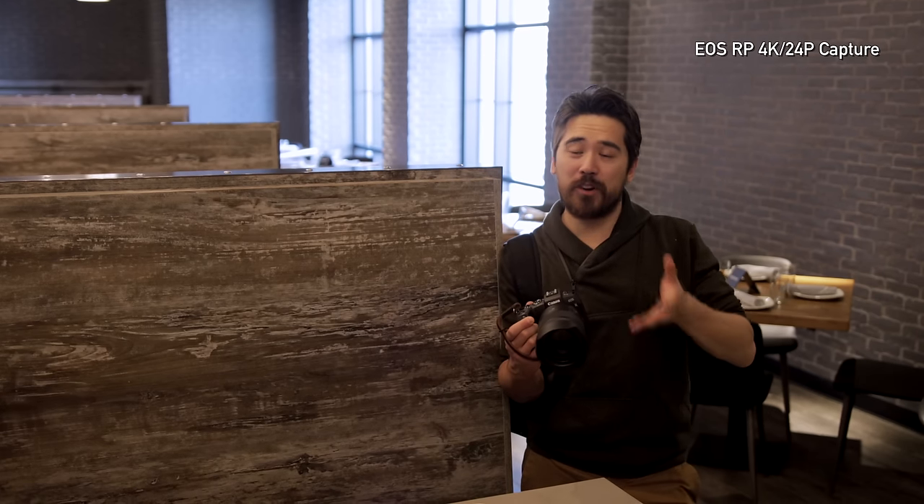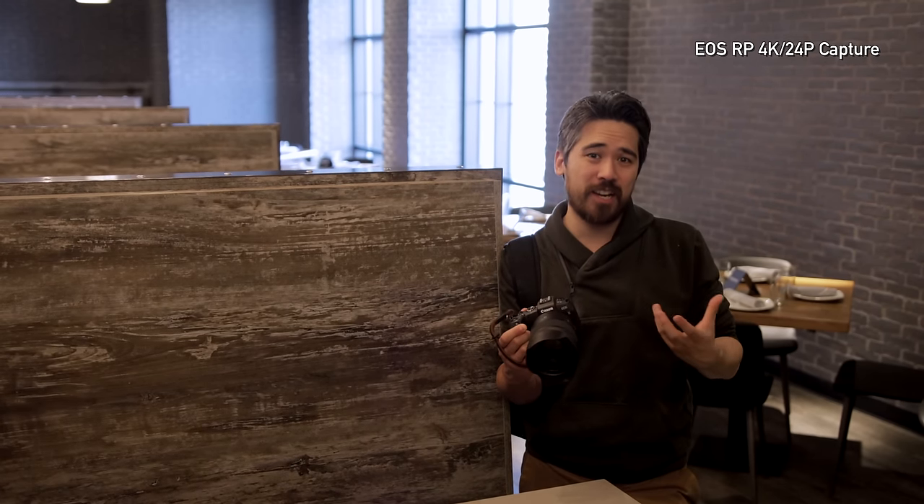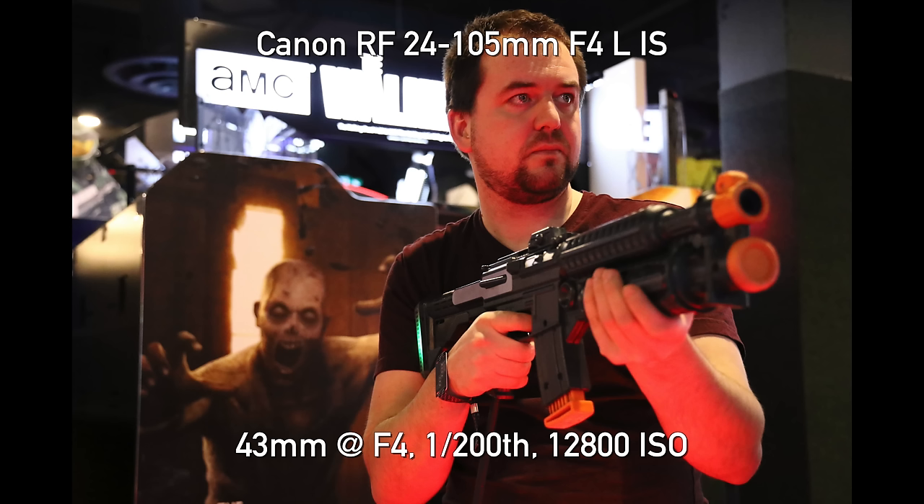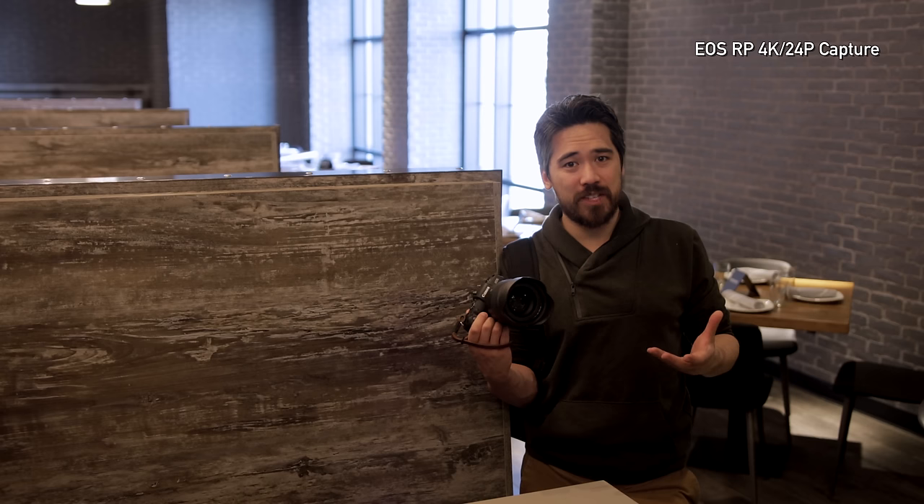However, you are going to need to crank that ISO up higher. In here, I'm often shooting ISO 3200, 6400, or 12800 — and that's because I've got no IBIS on this camera. I only have image stabilization on some of the lenses, and therefore it's not as stable a platform. I have to get that shutter speed faster.